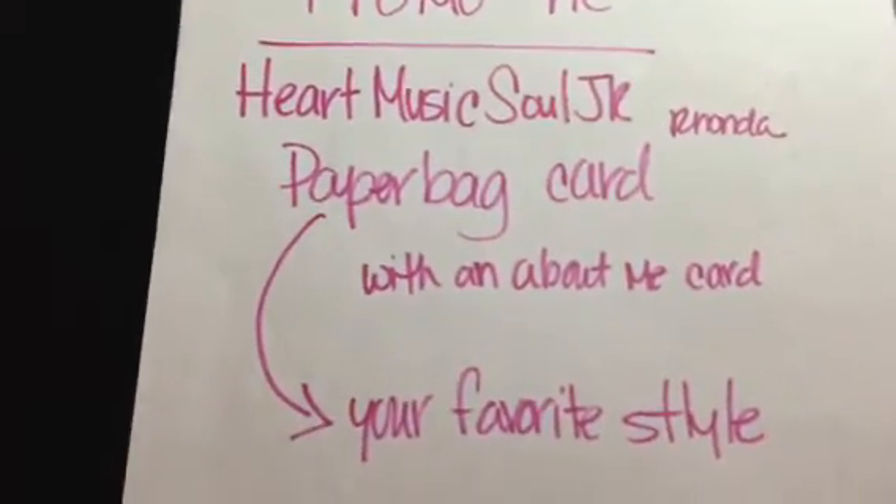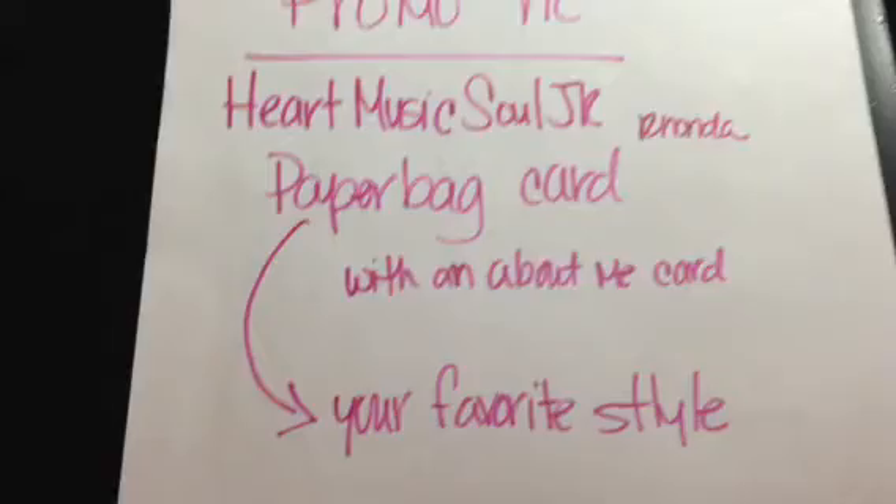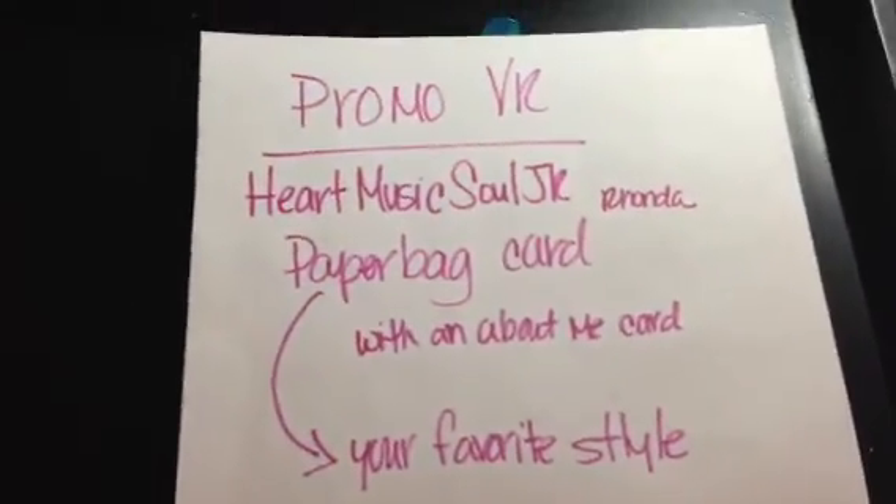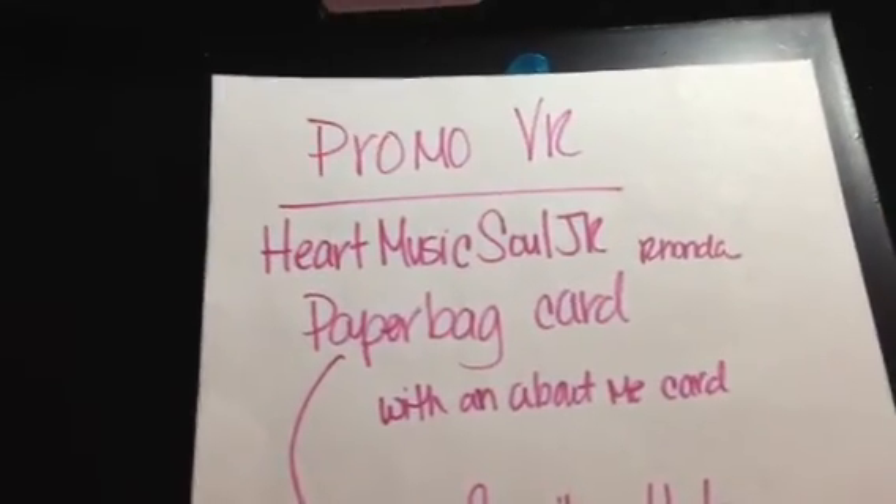The paper bag card is in your favorite style, or any style you want. Really super fun challenge. Head on over to Heart Music Soul and show her some YouTube love.